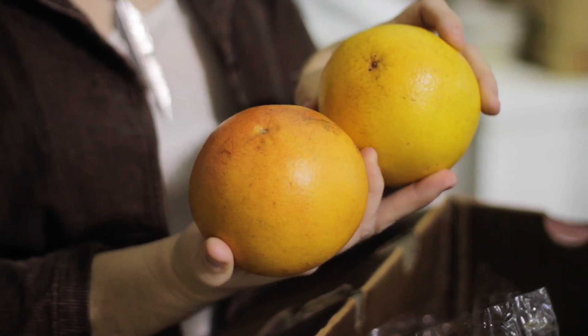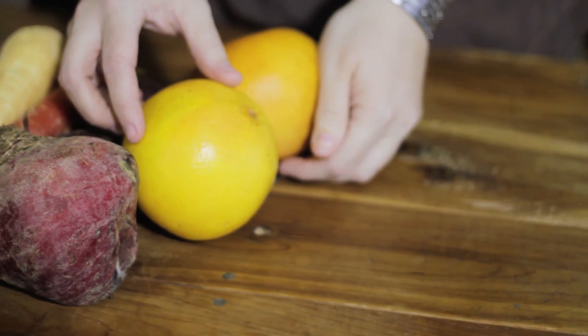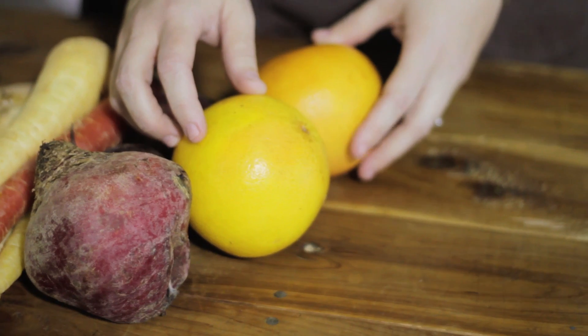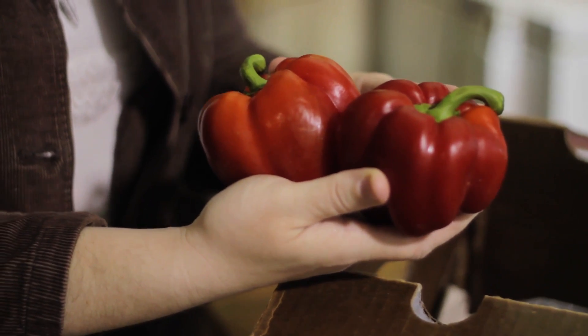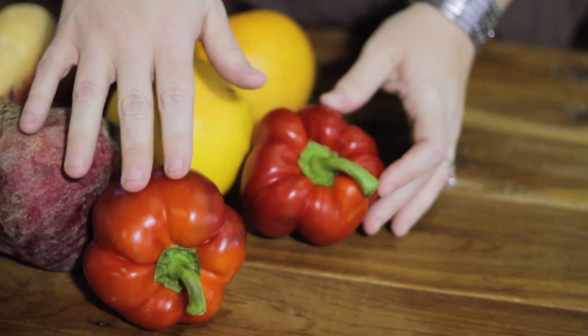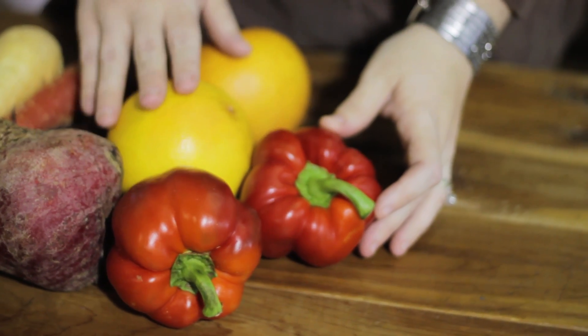You're going to have grapefruit in your box this week — makes a great breakfast and is very nutritional. Red bell pepper, very sweet. You can take these red peppers and toss them in olive oil with the root vegetables, and that will bring out the sweetness in them whenever you roast them in the oven.